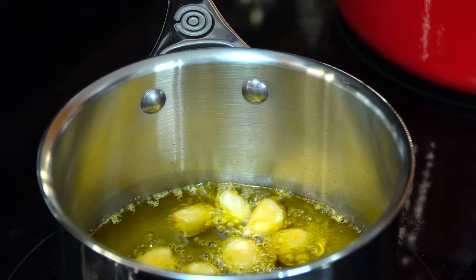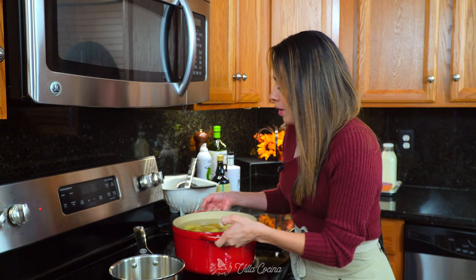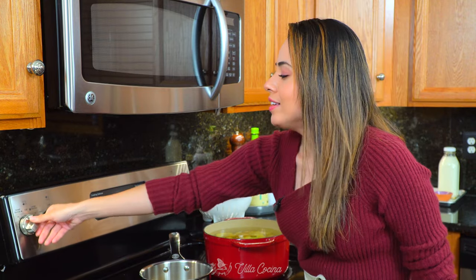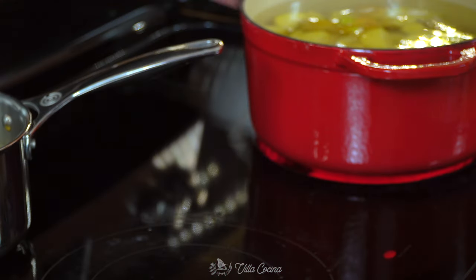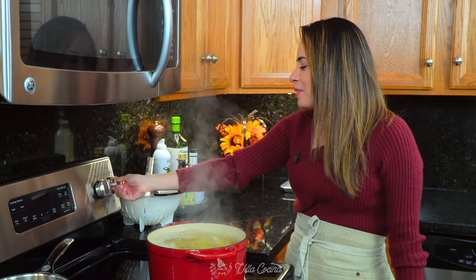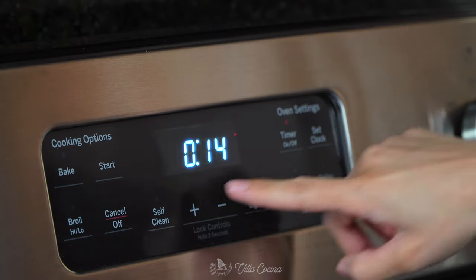I can smell the roasted garlic and it smells marvelous — that's almost done. Meanwhile, let's place the pot over high heat and bring the water to a boil. Once the garlic is ready, turn off the heat and remove the garlic from the oil. Lower the potato pot heat to medium low and allow them to cook on a gentle simmer until they're fork tender. It'll take about 15 minutes.